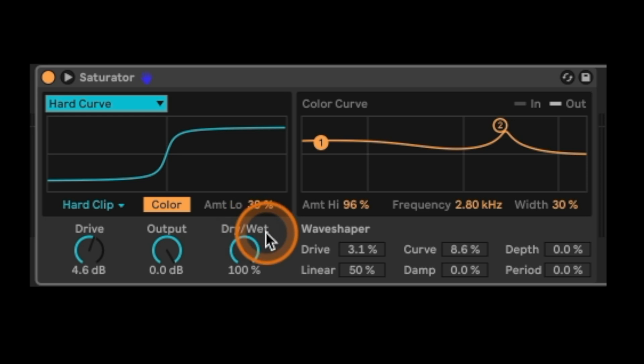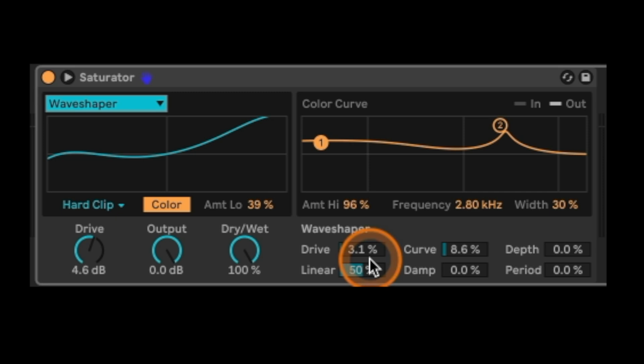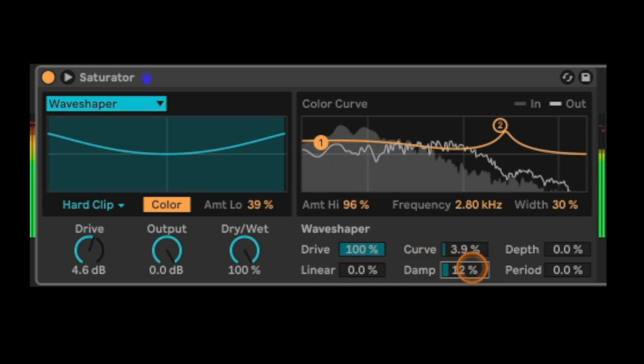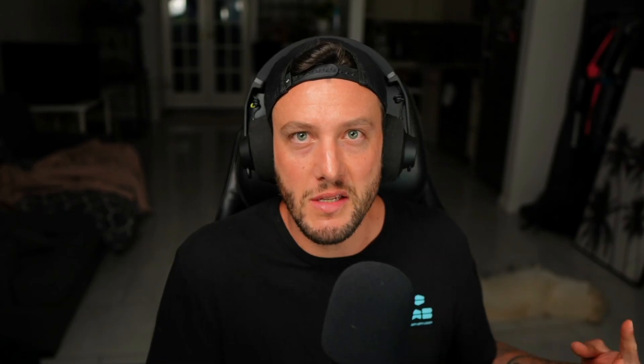The last section is a Wave Shaper. If you come to the different saturation types and click Wave Shaper, you now have all these options you can control to basically shape your own wave. You can increase the drive, decrease the linear, maybe boost the curve, and adjust depth and period — and you could modulate these and do some resampling. Ableton's really starting to cater to the bass community with devices like this. Roar is pretty tight too, and I feel like at this point they're really listening to what people want and giving that to us a little bit at a time.